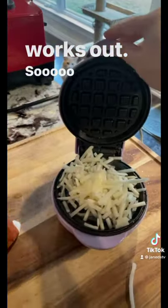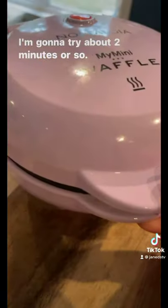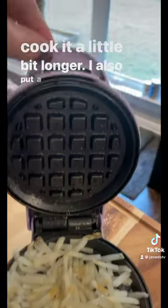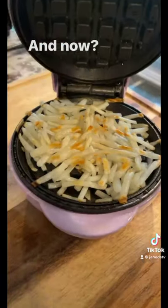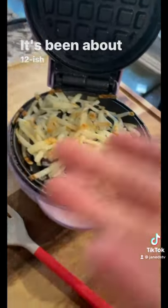Here we go — I'm going to try about two minutes or so. Okay, it's been two minutes, I'm going to cook it a little bit longer. I also put a little bit more spray on it, so maybe that'll help. It's still kind of mushy, we'll leave it in a little bit longer. It's been about 12-ish minutes.